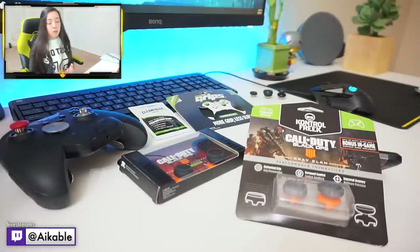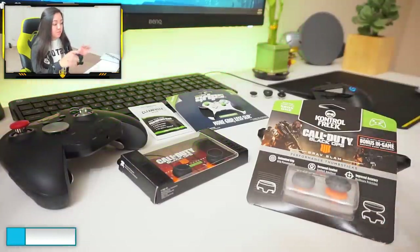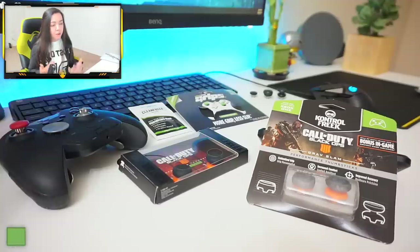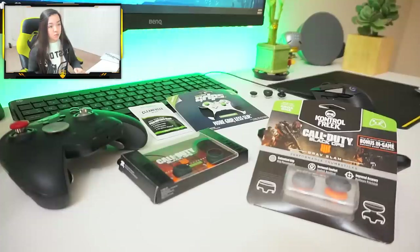So first of all, what are Control Freaks? Well, to clarify, Control Freak is really the company, the brand name. The word 'control freak' doesn't really refer to thumbsticks themselves — that's more of the lingo that the community has implemented. Most people will just call these thumbsticks control freaks.